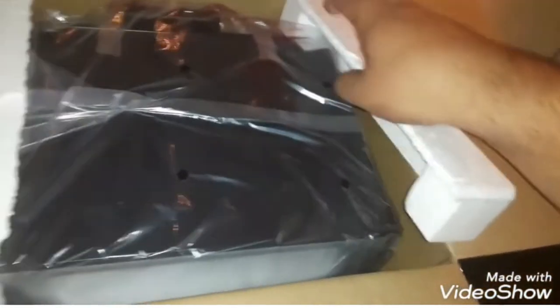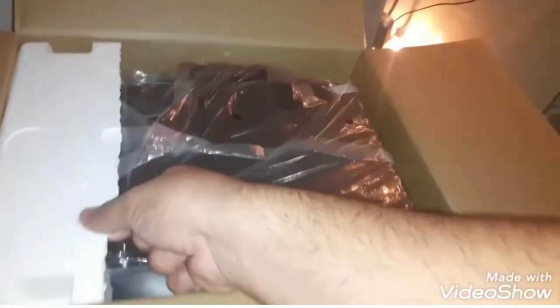I got mine for only 20 bucks at Walmart. I don't know where you guys got yours from, hopefully you didn't get ripped off. They're not very expensive items — you might find them for around 25.